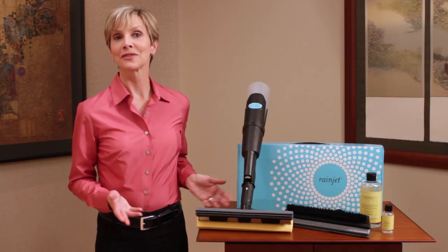The Rainbow is terrific at cleaning and extending the life of carpeted floor surfaces, and it's just as good at cleaning hard surface floors in your home. Let me introduce you to the RainJet, another fine product from Rexair that extends the power of the Rainbow to the hard surfaces in your home. Check it out.